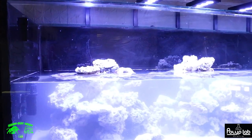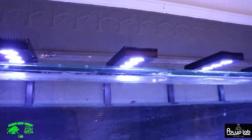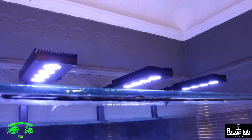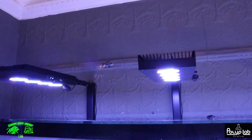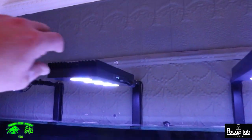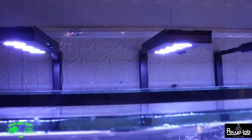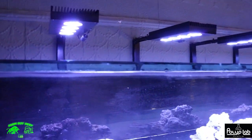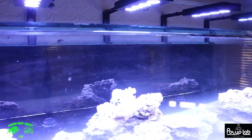So here we go — the Hydra 52s are all mounted up, looking great. I like the rail system that comes with them — it goes right in behind the tank and they're solid, you can barely move them. They sit up nice and straight. I got those centered perfectly over the center of the tank, a little bit more forward since I don't have any corals in the back — I want to use up that real estate.